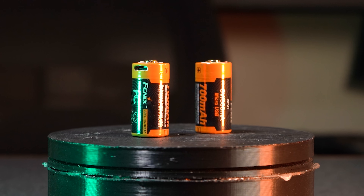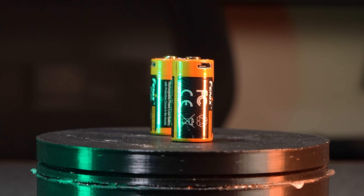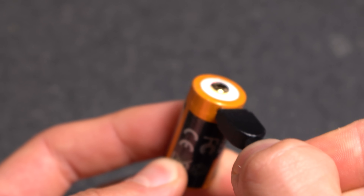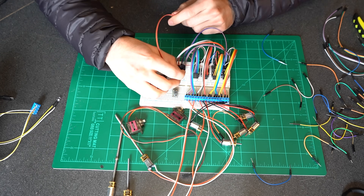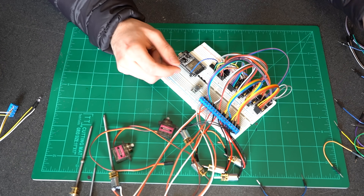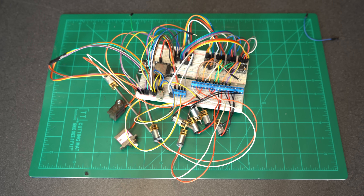For power we'll be using the beloved Phoenix 16340 batteries with a built-in micro USB charger as well as circuit protection. I'll spare you the wiring process, but here's the final outcome — just look at that beautiful rat's nest of wires.